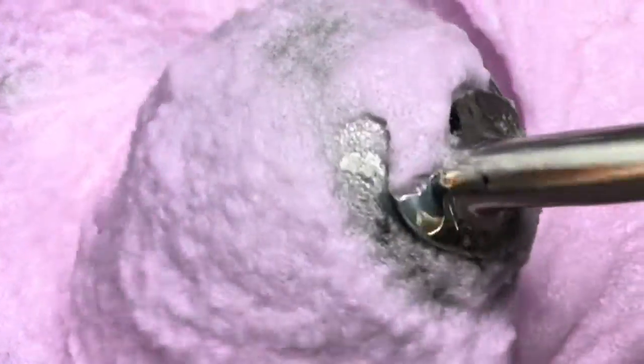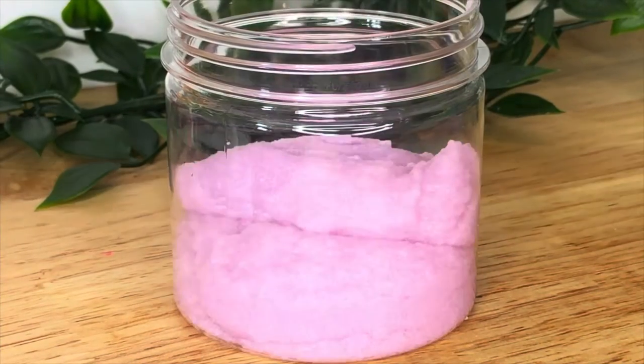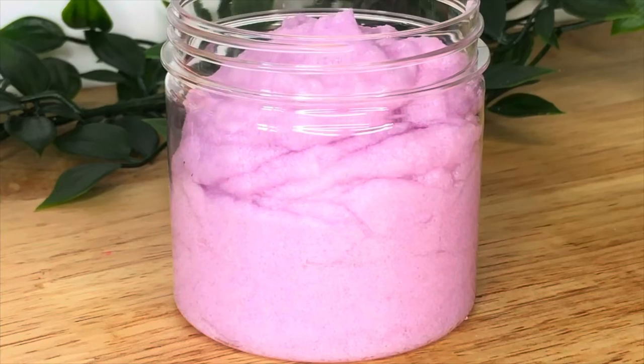Today I'm going to show you how to make three different body scrubs: a basic body scrub, a foaming body scrub, and an emulsified body scrub. I'm using sugar as the exfoliant in these scrubs, but if you want to use something more abrasive you can use salt, or you can do a combination of sugar and something like strawberry seeds or poppy seeds for example.